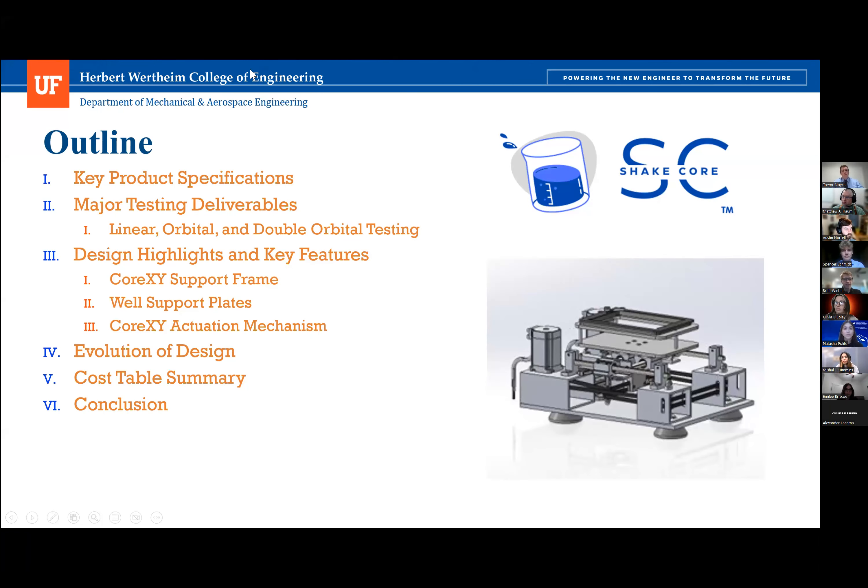First, we'll start out with the product specifications — things like the overall dimensions, the movement system, and its capabilities. Then we'll go through the major testing deliverables, going over the key results of the linear, orbital, and double orbital testing. Then we'll show a short video of that testing, and move on to the design highlights starting with the core XY movement system and the well support plates.